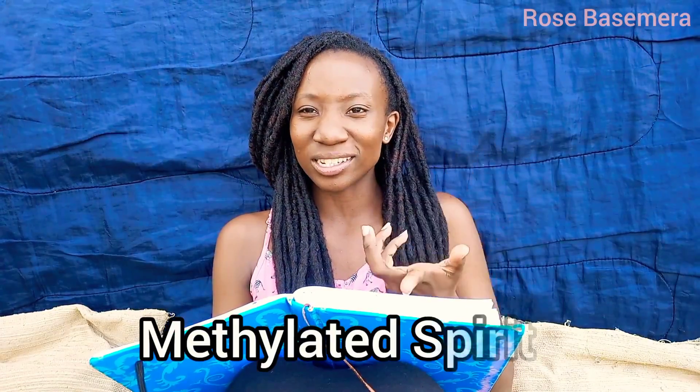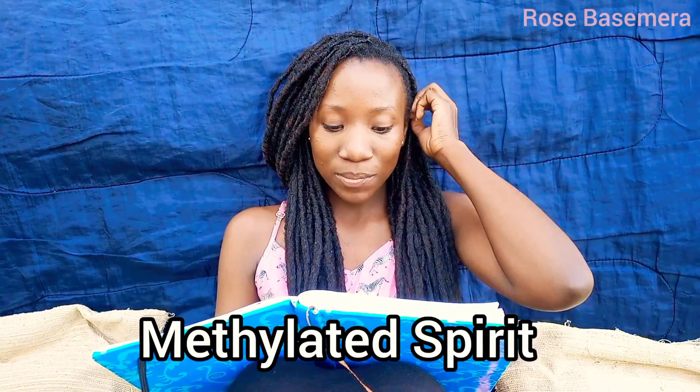You will need methylated spirit and a cotton earbud — you know, those things used to clean your ears. It's likely that the charging port has accumulated dust over time. Simply blow it out with your mouth first, before you apply the spirit. I'm using my sister's phone as a demo here, since I'm using my phone to shoot and my mom's phone to capture sound. So you just blow into the charging port like this, to clear out the dust.